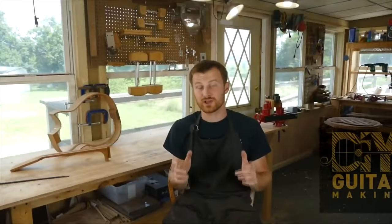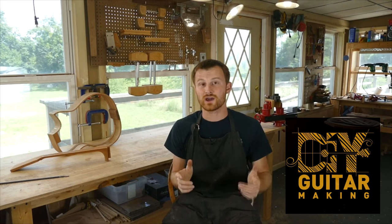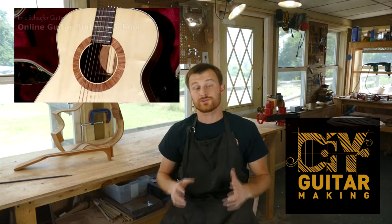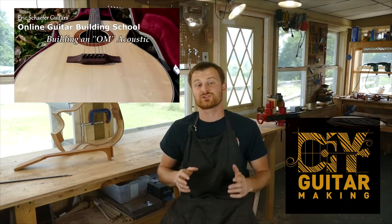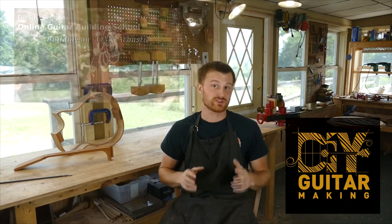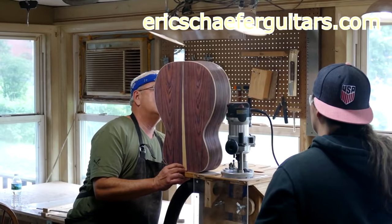Thanks for tuning in again. We're going to go grab lunch and we'll see you guys in the next one. If you learned something here, please give this video a like and subscribe to be notified when I release a new DIY Guitar Making video. And if you want to really learn more, take one of my structured online courses at ericschaferguitars.com or register for a hands-on guitar building workshop here in Burnsville, Pennsylvania.